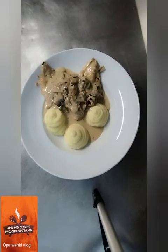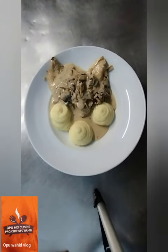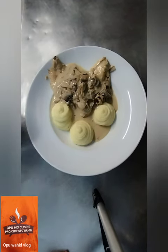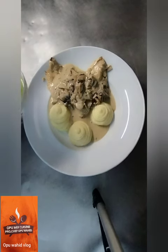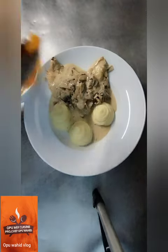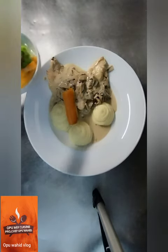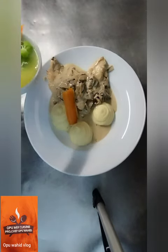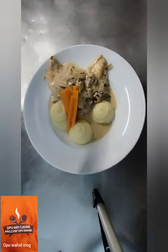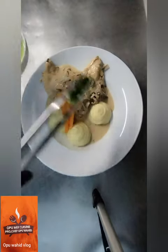When you cook this you can feel the freshness and the very nice flavor it gives.